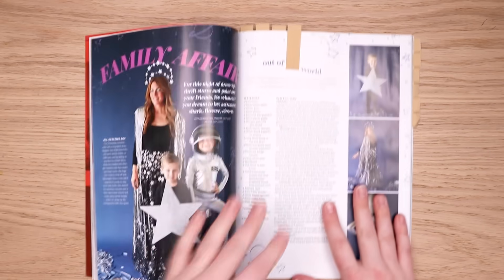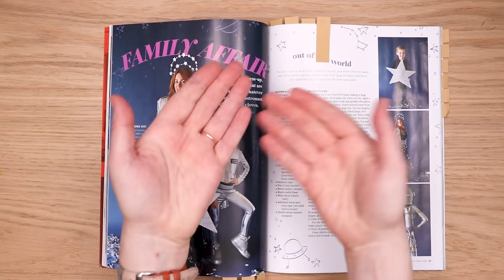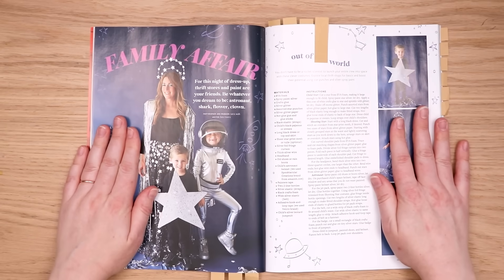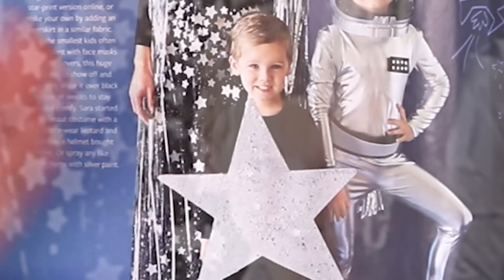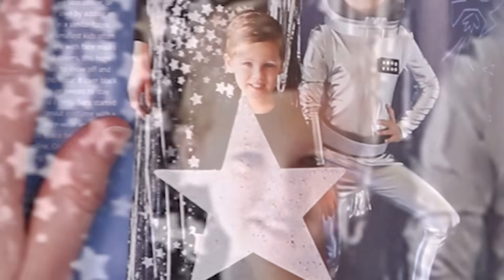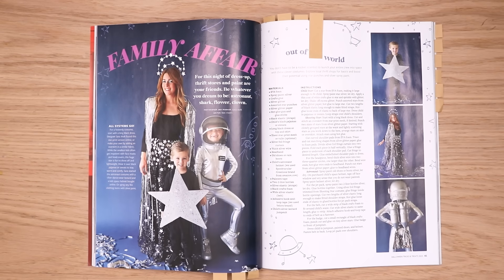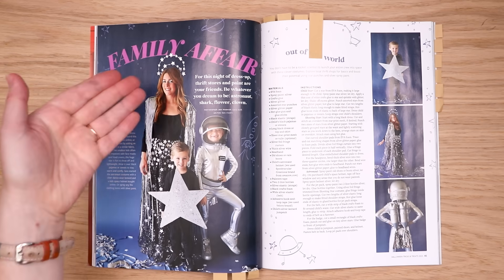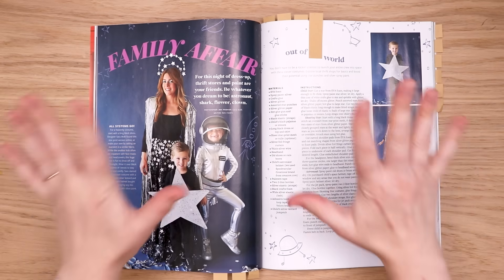Today we're going to be drawing family Halloween costumes, starting off with this space themed costume. I am just tickled by the fact that this kid is just a star. They put this poor kid in a black outfit, threw a star on him, and called it a day. Their sibling is decked out in an entire spaceman suit — I mean, that's just sad. And the mom is the galaxy, so am I gonna draw a lady-woman galaxy with a space person and a bunch of star children? I don't know, but it's gonna be fun.